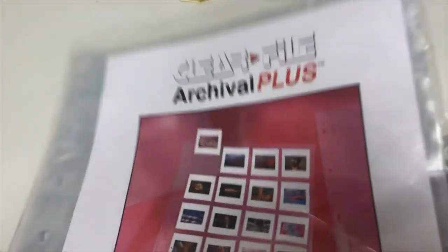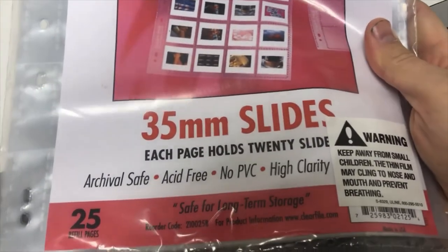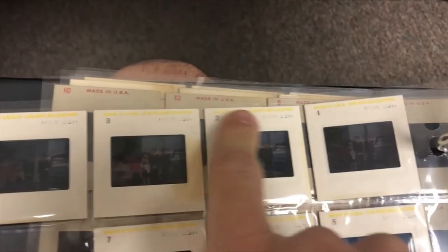Another tip is to file these. I have this clear file for like $10 off of Amazon — 35mm slides, fits 25 per sheet. For every box I put them in a different sheet. Very useful for keeping these organized, even in order. If you can see the numbers on the back you can put them in order as well.